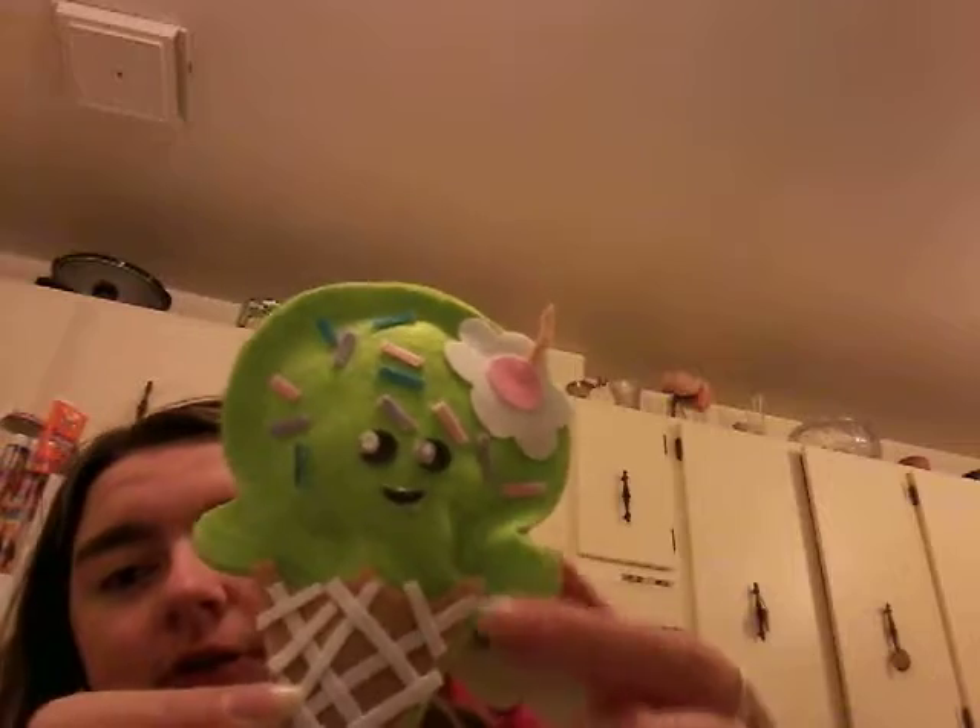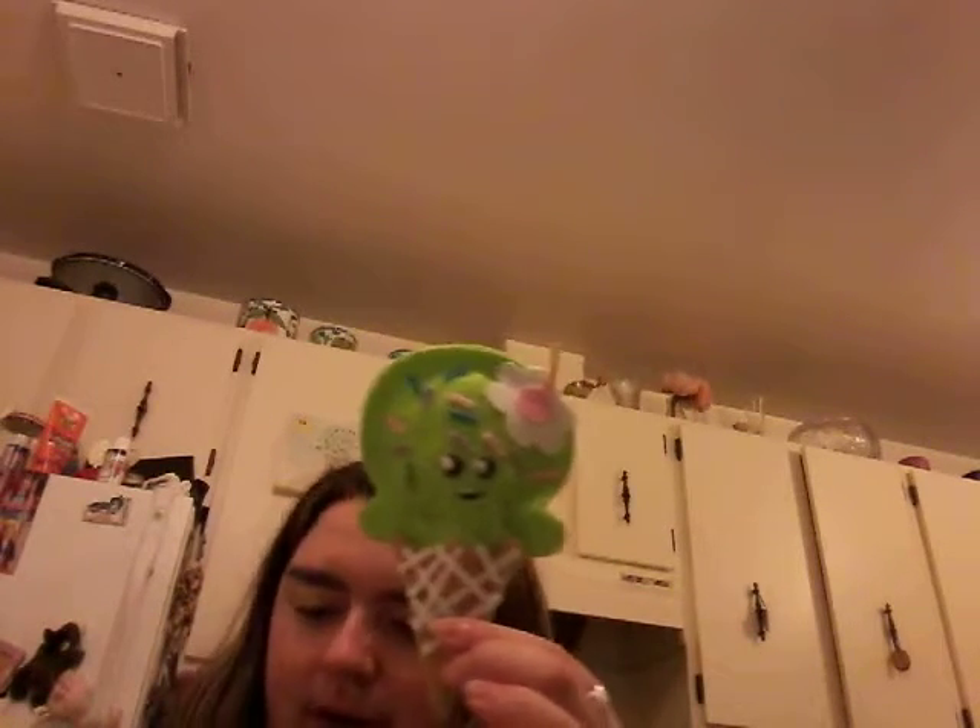Anyway, I hope you enjoyed — I like it, I think it looks really cute, and I can't wait till the glue dries. I hope you enjoyed watching me stuff this little plushy guy. Please remember to comment, like, subscribe, and always remember to stay happy.